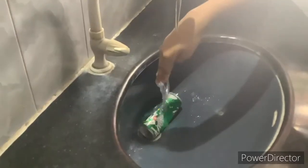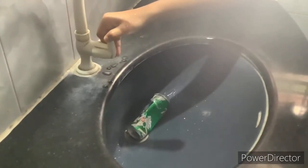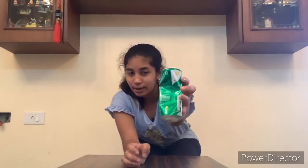After securing the mouth of the can with the lid, place the hot can under running water in a sink. Let the can sit under the running water and observe what changes occur. You will notice that the can has distorted — it is no longer cylindrical and its shape has been lost.